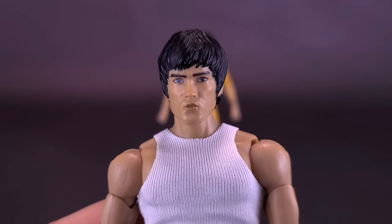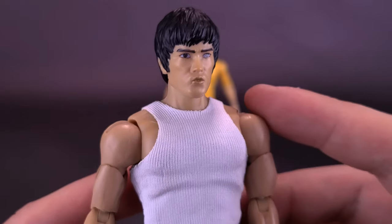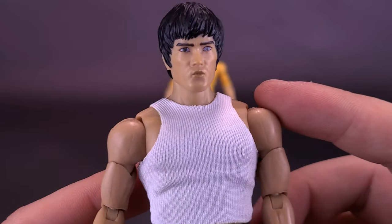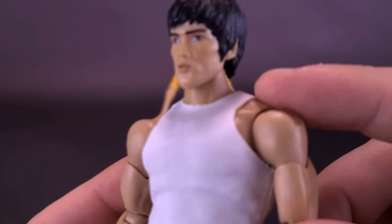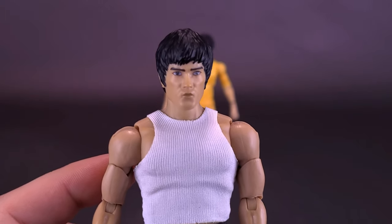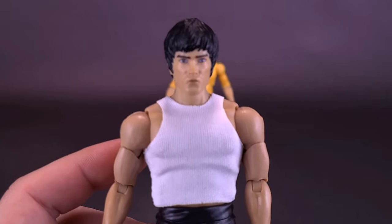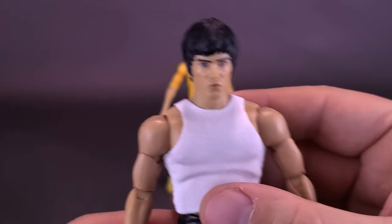This is the first wave of Bruce Lee Ultimates from Super 7, with a second wave already advertised online. Since they're likely using similar-sized bodies, I would imagine any one of these heads could in theory be swapped with figures from both Wave 1 and Wave 2 - though we'll only know for sure when we look at the Wave 2 figures.